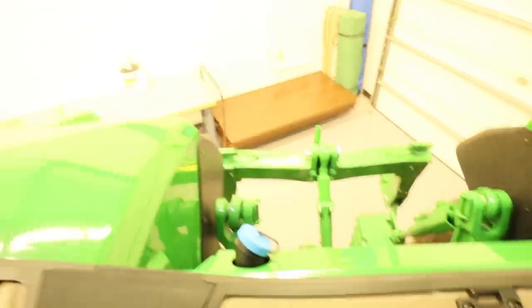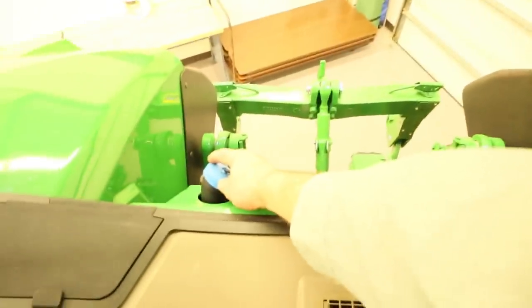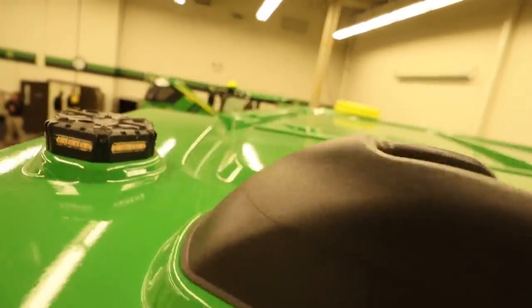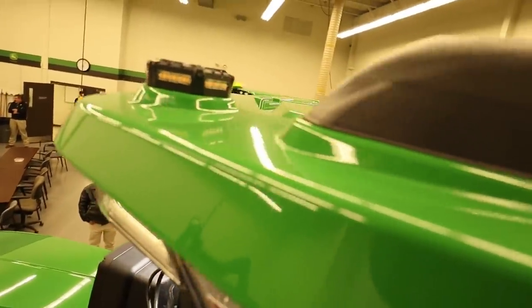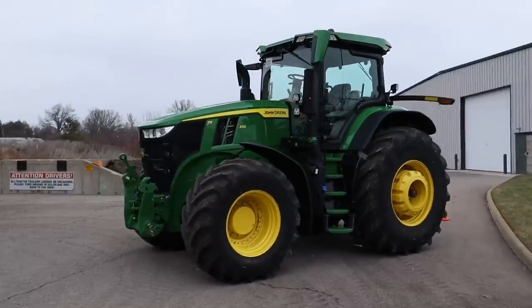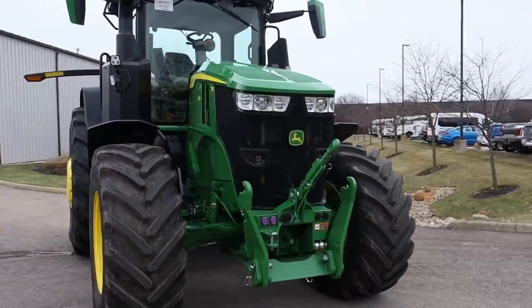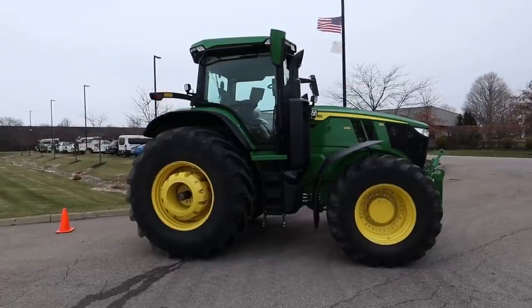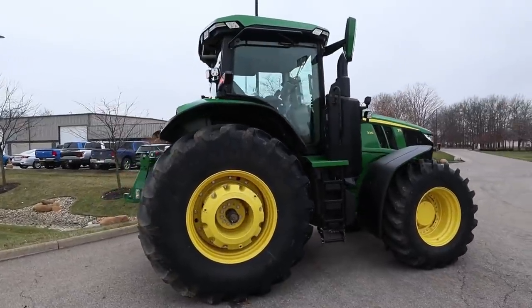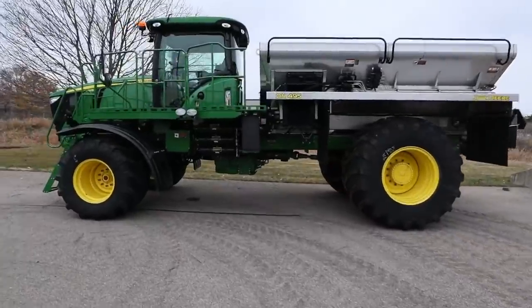They've got a large touchscreen radio, and a way to route wiring from different implements in and underneath the window, plus a washer fluid container. On top of the cab, there's a strobe light and a satellite receiver which stays on the tractor. This is another 7R330 that was just outside — basically the same thing. It's a nice sleek design with larger rubber; I think those are 42-inch tires.